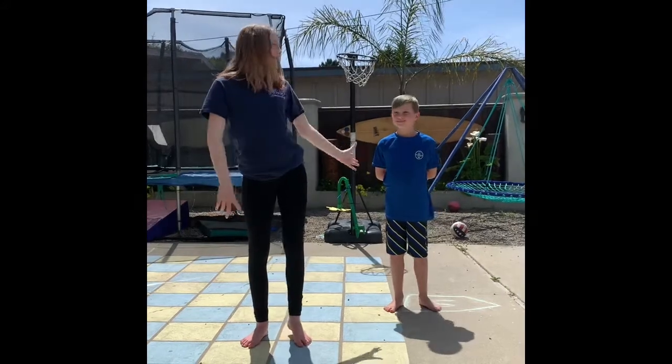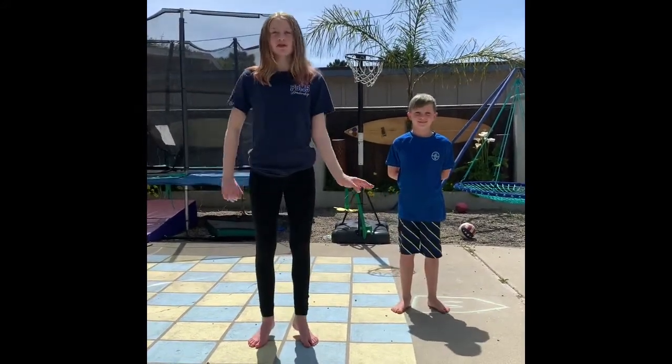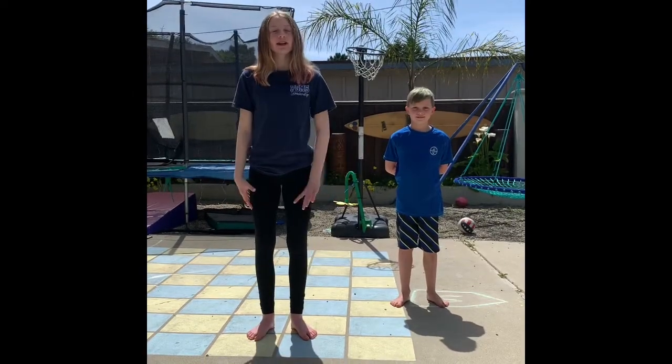Hello friends and welcome to our ABC workout. I am Alexa and this is my lovely assistant Charlie. Before a workout we do a warm-up to get our muscles all ready to work. So let's get started.